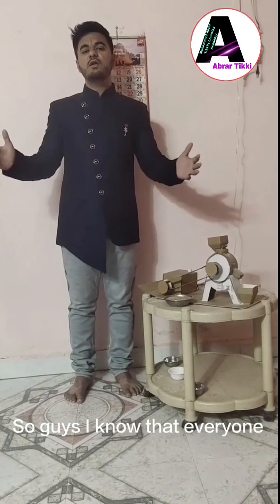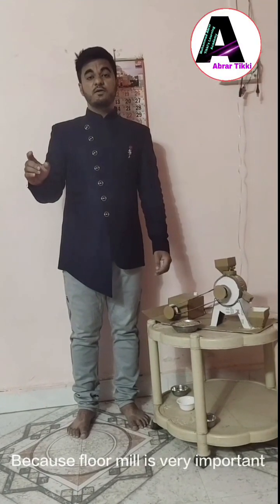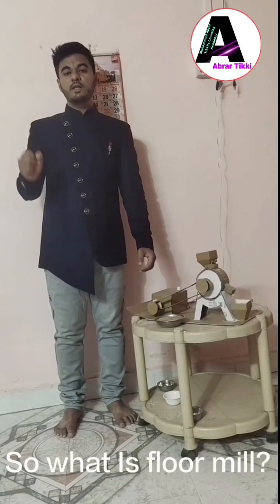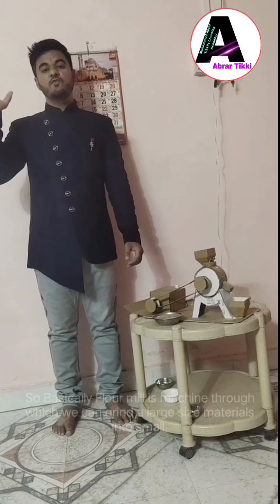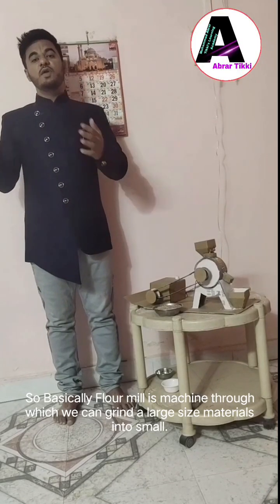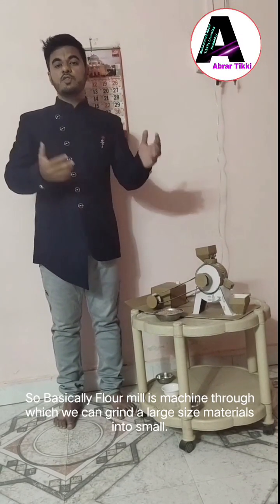So guys, I know that everyone is aware of Floor Mill because Floor Mill is very important. So what is Floor Mill? Basically, Floor Mill is a machine or a structure and a device through which we can grind our large size material into small.